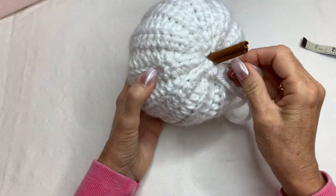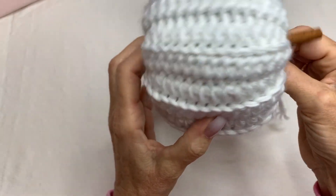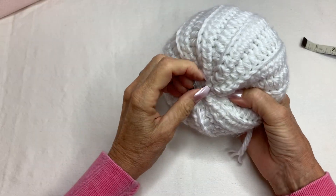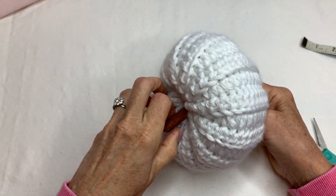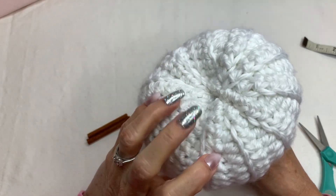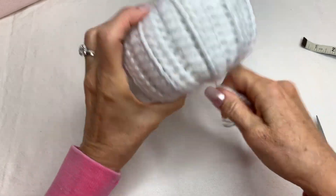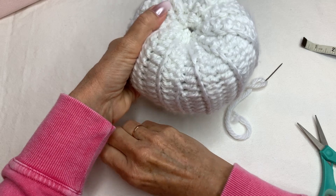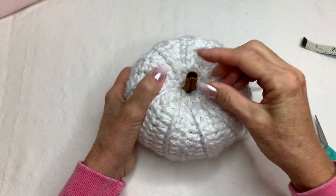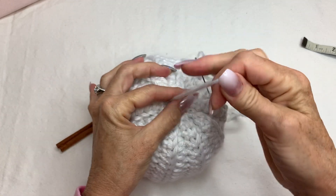Take your needle and reach down to the bottom, push it through to grab that end — let me take out the cinnamon stick for a moment. What this will do is pull it down a little bit to give it that pumpkin look. Just decide how much you want it to squish in there and still make sure your stick fits. Pull this down and that's much better — that gives it the right indent.